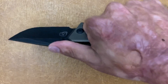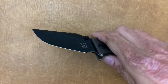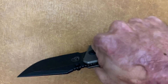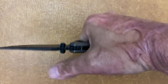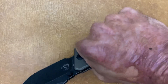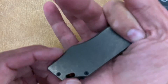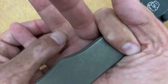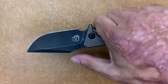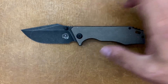This grip locks you in really good — I can get some good pressure behind cuts. I did a few feather sticks just to see how it felt in hand, and I'd give it a B on the comfort scale. It's pretty comfortable. I did notice when I was putting a lot of pressure into the wood that there was a hot spot in that area because of where my finger was sitting. But it wasn't anything where I felt like I had to put on gloves right away — maybe after a long period of time.